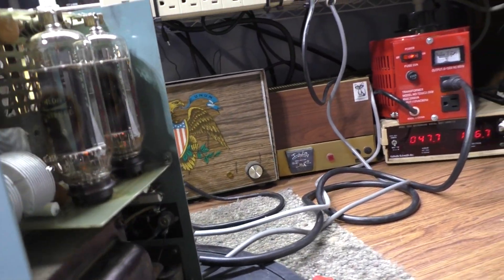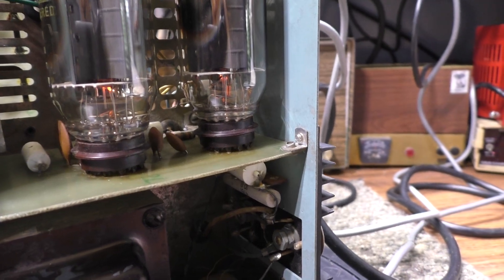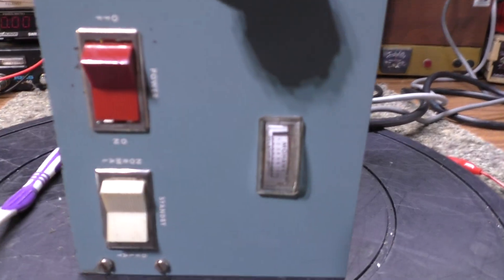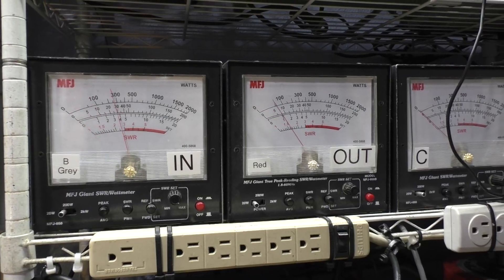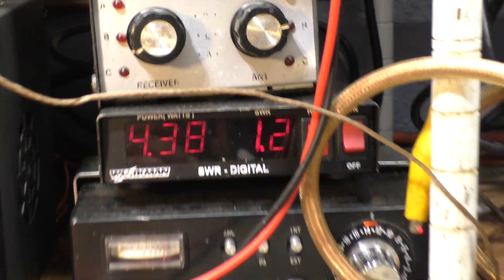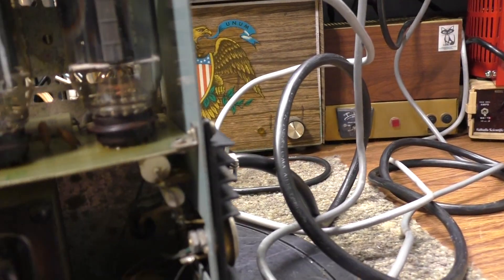After getting voltage to it, one of the first things I do is look to see if the filaments are lit up. You can see the orange under there - filaments are good. Before doing high voltage or anything else, with it on standby, I check for feed-through watts. I'm getting input watts and some output watts with loss through the circuit, and my SWR with feed-through is 1.2. Everything's okay so far.